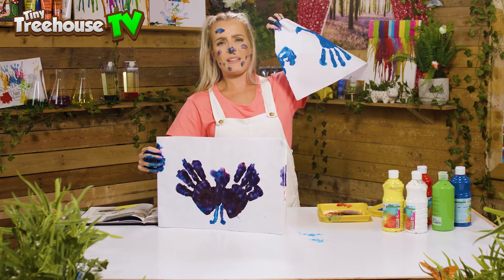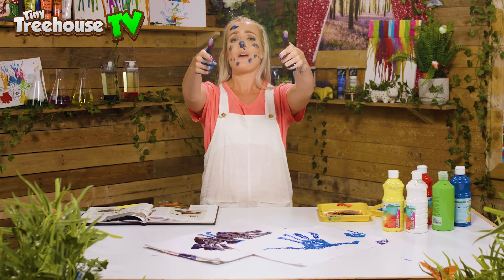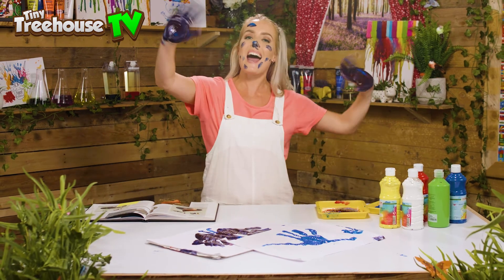I'm a little bit stuck — I think I need to go and wash my hands! So whilst I do that, I'm gonna say goodbye to all of you. I've been Daisy, back in the Tree House. Make sure you like and subscribe to our channel and I'll see you all next time. Bye!